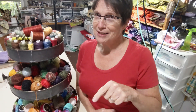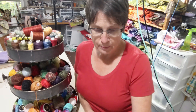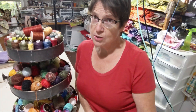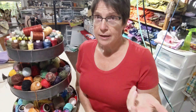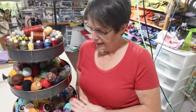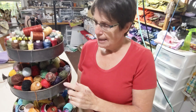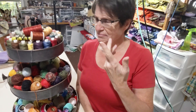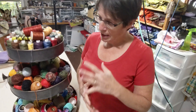Hey everybody, it's Thread Tech Tuesday and I have some questions from a couple different people about the threads I'm using for my stitch meditations, so I thought I'd go over what I use. This is my great display for my threads — it's over by my table and chair that I stitch at every day. It's just a tiered thing I got at Target. It wasn't very expensive but it's a fun way to showcase all my threads.